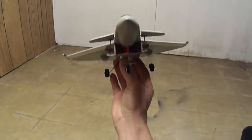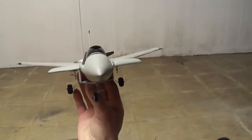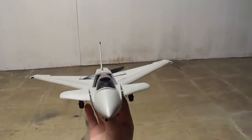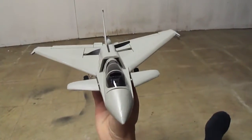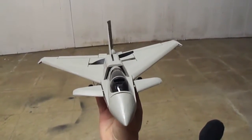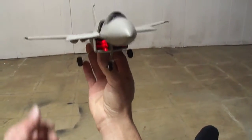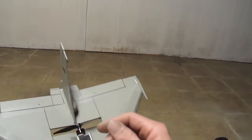Jet intakes. Working canards. Air compartment.